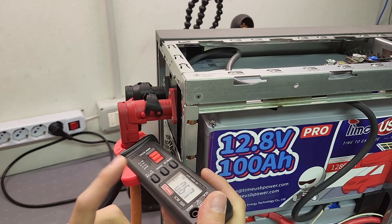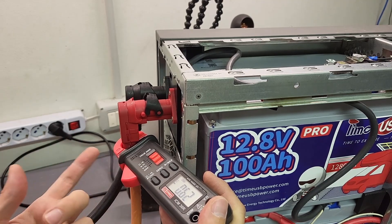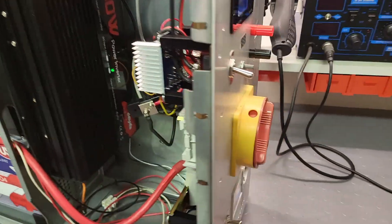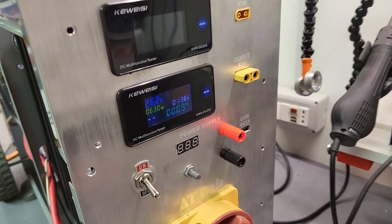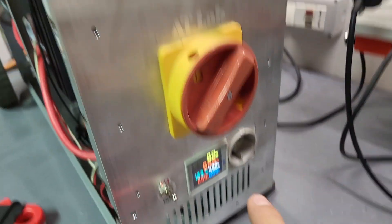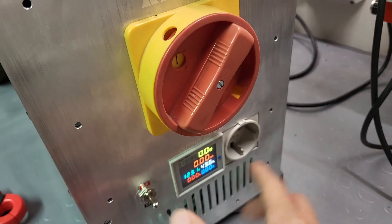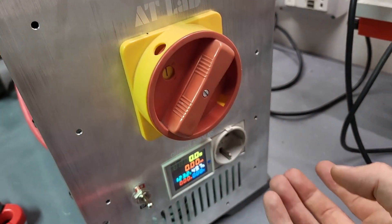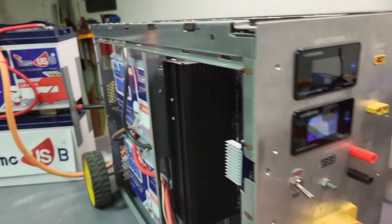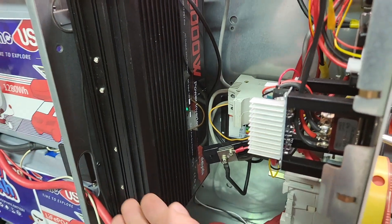Doing some quick calculation: with a 30 millivolt difference and some internal resistance, the current should be about 1 amp. And look at that — it's just 700 milliamps, so my calculations were pretty accurate. Over time the current decreases, meaning the two batteries are slowly equalizing. With the external batteries connected, I also turn on the main switch and I have 26.2 volts — perfect. I also turn on the inverter, and the output voltage shows 123 volts.